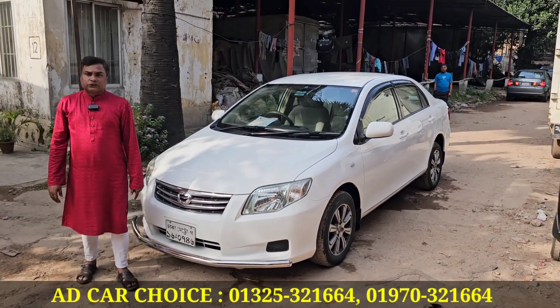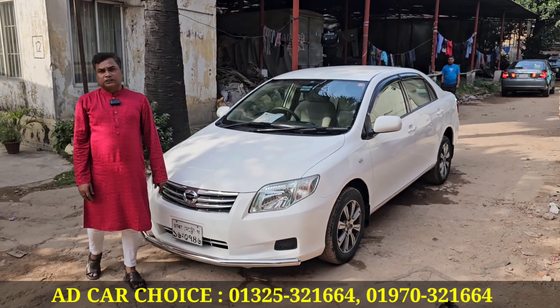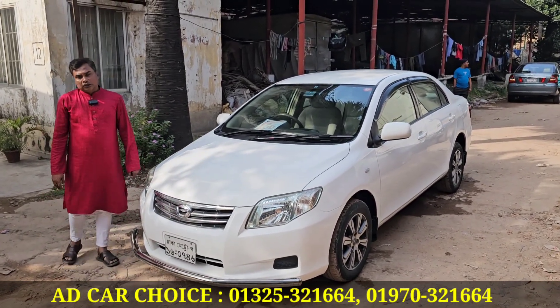My contact number is 0325-321-664 or 0970-321-664. I will give you the price details. Please call me.